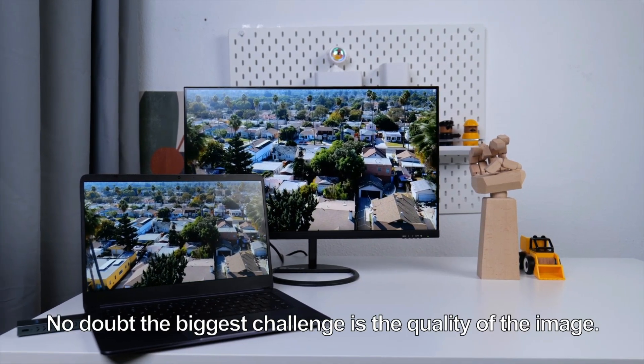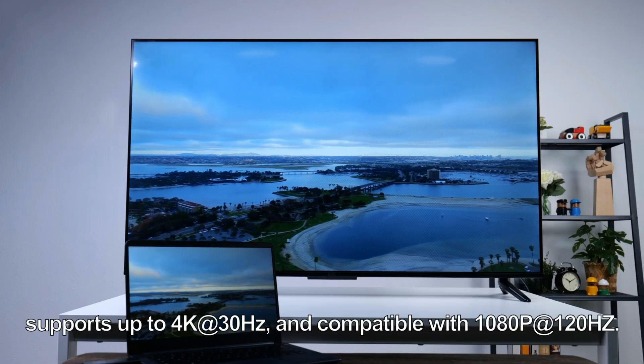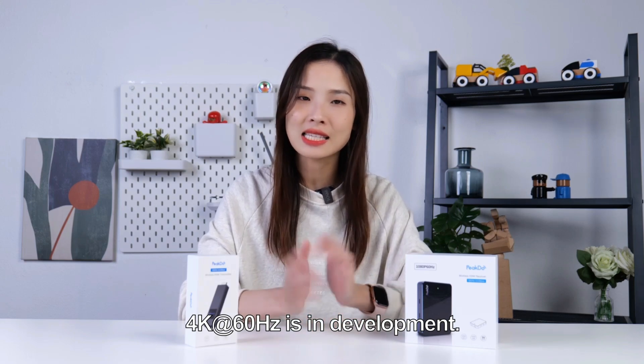But this is hardly the point. No doubt the biggest challenge is the quality of the image. PeekDo MMWave wireless HDMI supports up to 4K at 30 Hz and is compatible with 1080p at 120 Hz. 4K at 60 Hz is currently in development.